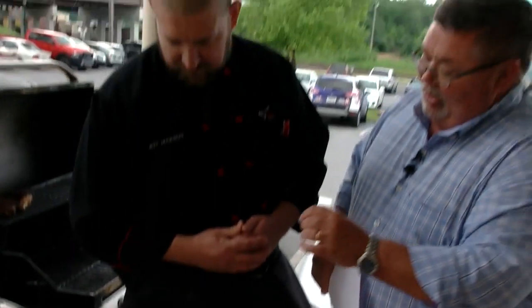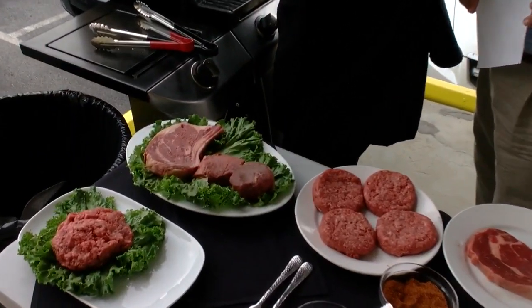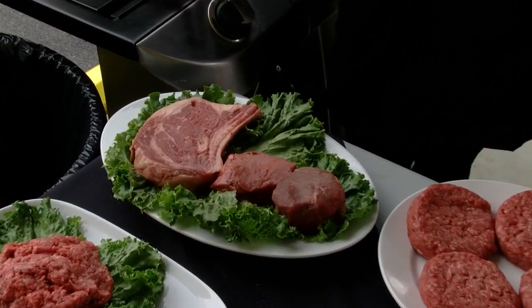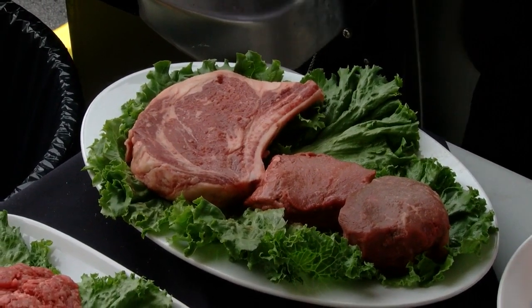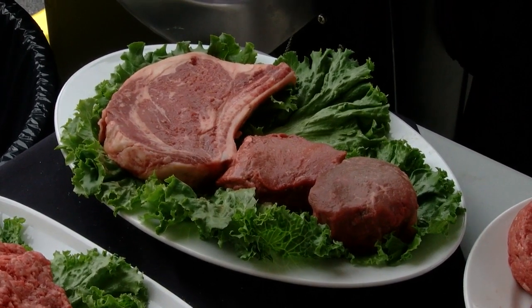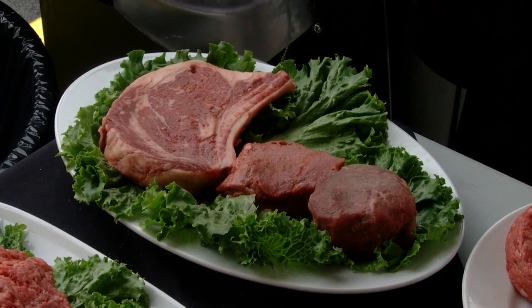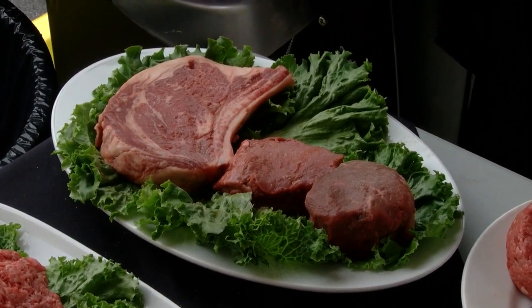Having that bone in the ribeye actually gives it some more flavor. The marrow and the bone just kind of melts into the meat and really gives you a nice flavor. And as you say, the fillet is a lot more tender — sometimes you've got to watch out and don't overcook. That's with any steak. Really what we're shooting for is about medium — you're looking at about 140 degrees. You can use a meat thermometer you can buy at your local grocery store.